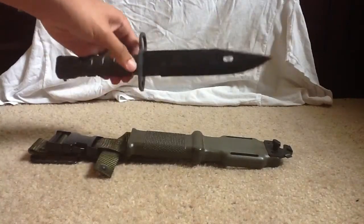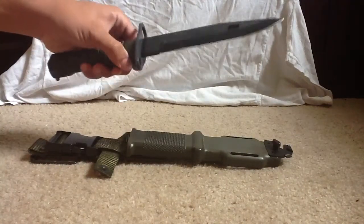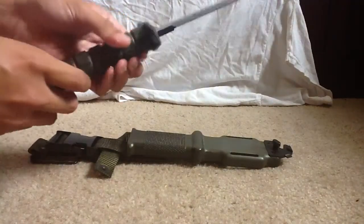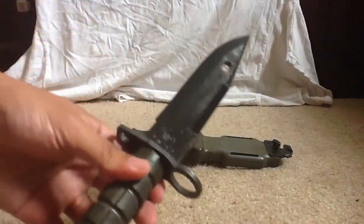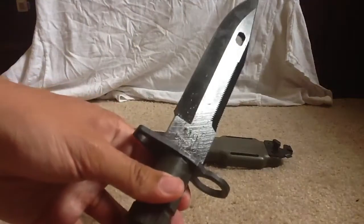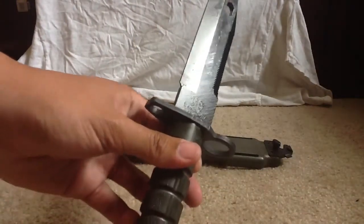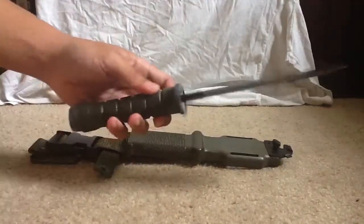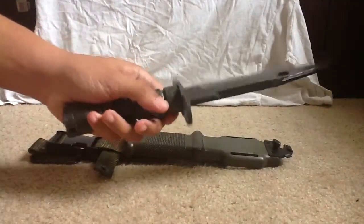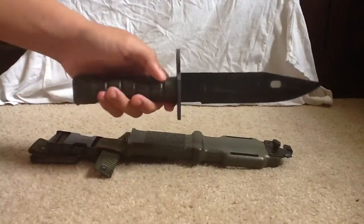It is an M9 bayonet, it is an AR bayonet. The stamps are — I don't know if you can see that — the stamps are M9, Lan Kay, U.S. And that's what I love about this: it's made in the U.S. No sign of made in China here, all U.S.